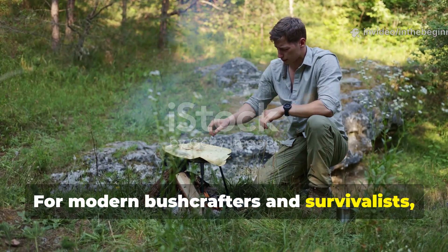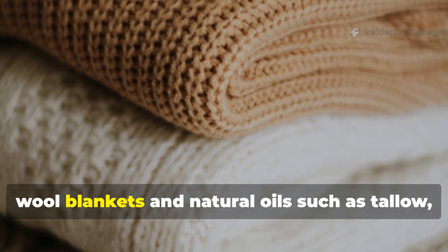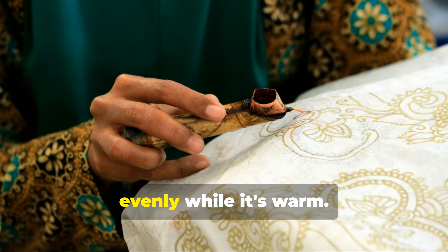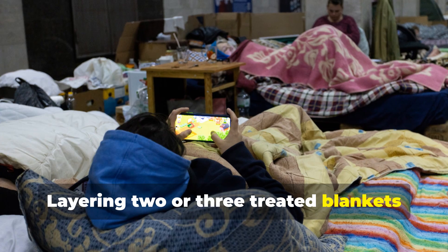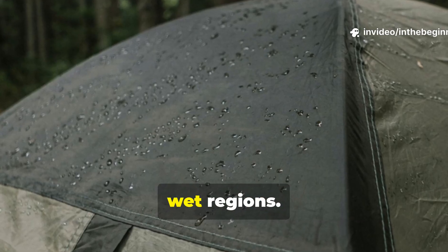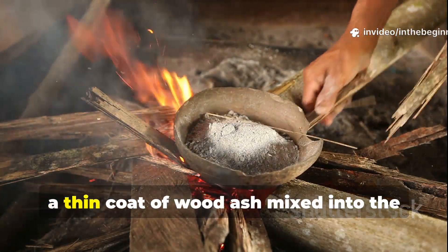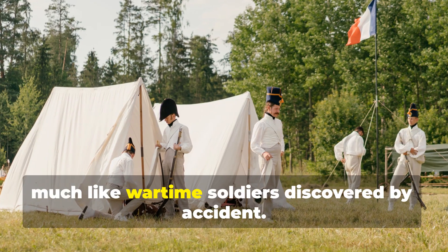For modern bushcrafters and survivalists, the principle behind the grease curtain still applies. A similar method can be recreated using wool blankets and natural oils such as tallow, beeswax, or even paraffin. To make one, you heat the oil until it liquefies, then soak or brush it into the fabric evenly while it's warm, and allow it to cool and harden before handling. Layering two or three treated blankets together can create a highly effective barrier for emergency shelters, especially in cold, wet regions. The material blocks wind, retains body heat, and reduces condensation inside tents or lean-tos. A thin coat of wood ash mixed into the wax can darken the surface and add extra insect resistance, much like wartime soldiers discovered by accident.